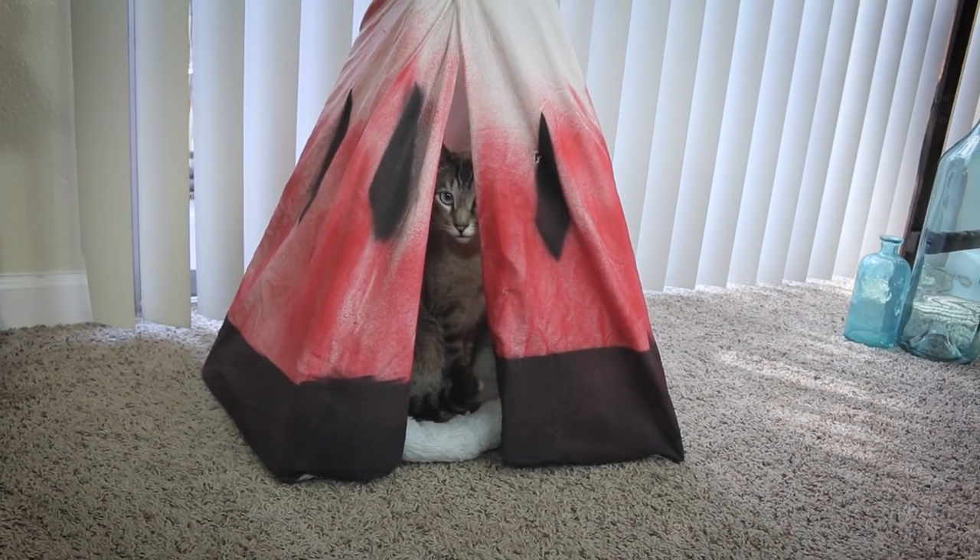And there you go — pretty much a cat teepee, no skill involved, cat approved. As you can see my cat likes it. Even if your cat or dog doesn't like it, at least you didn't spend a lot of time or money doing it. Thank you for watching — please subscribe if you haven't already, check out my other channel Beast Puff, and go make those beast teepees. They still won't appreciate it though — they will never appreciate it.